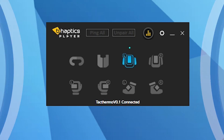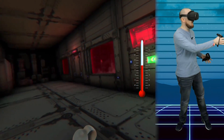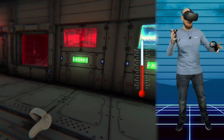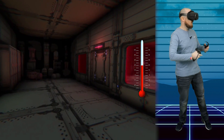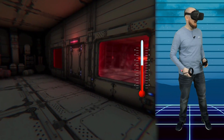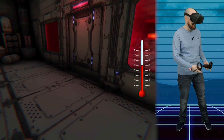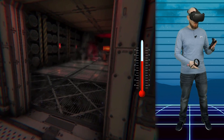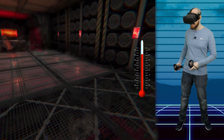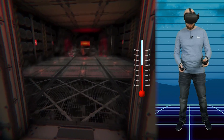Here we are in the very first demo. It's pretty basic — we've got a corridor with two rooms: a hot room and a cold room. I'm using Virtual Desktop to stream to my Quest. So let's go into the hot room and see if we can feel the temperature change. I can already feel it getting a little bit warmer as we're approaching the door — it's getting warmer and warmer on my face. Oh my word, it's actually getting quite hot and I'm only at the door! Let's move further into the room.